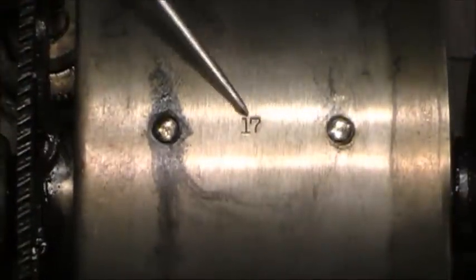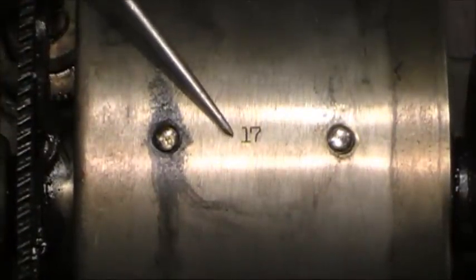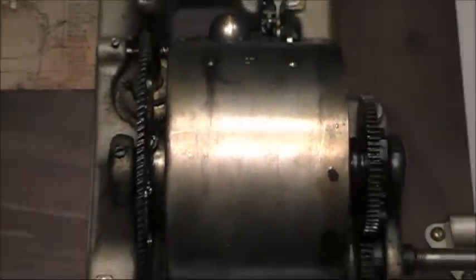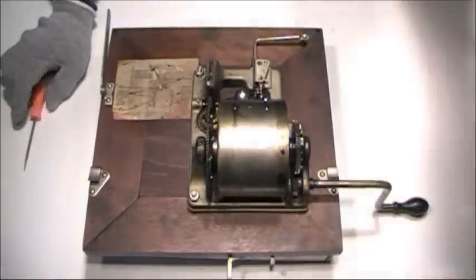With the introduction of this style motor, Victor started stamping numbers on the outside of their spring barrels. This one is stamped with 17, which indicates that there are two 17-foot springs inside of the spring barrel.